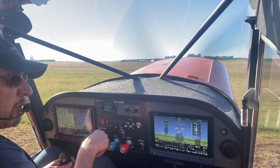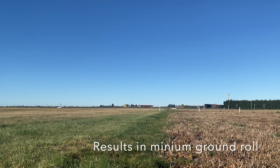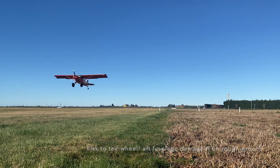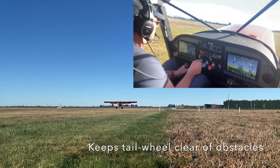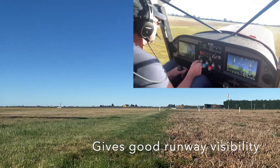Bravo lining up, rolling, remaining in the circuit. Using three notches of flap, forward stick — we can now see down the runway — and off we go.